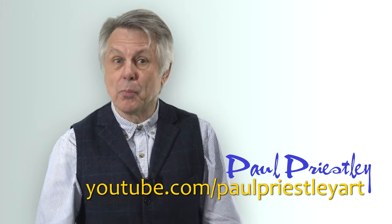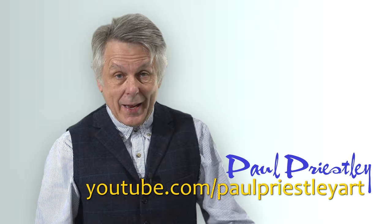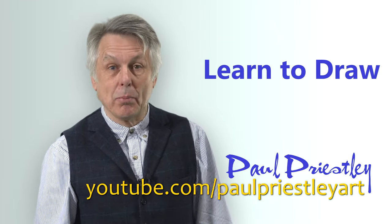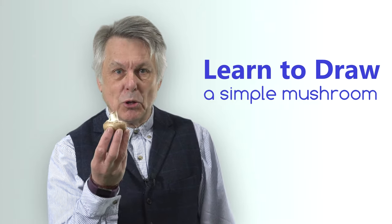Hello, my name is Paul Priestley. Welcome to my YouTube channel, Paul Priestley Art. Now today we're looking at the second in my series of drawing simple objects, and today we're going to draw a mushroom.